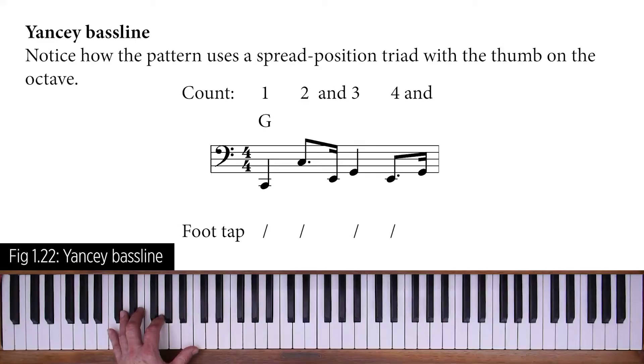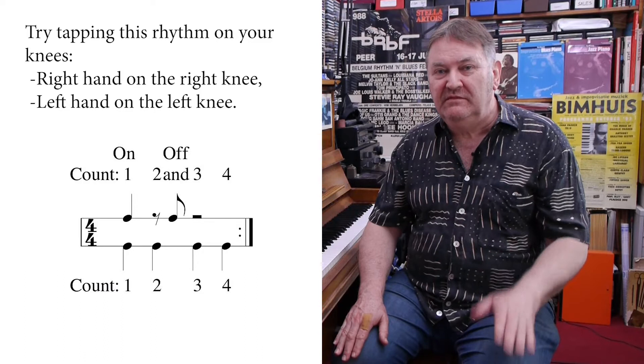By the end of this course you'll be able to play an authentic blues in the keys of C, F and G, and improvise using a range of great-sounding right-hand ideas and licks. You'll also learn several left-hand bass patterns, some useful two-handed accompaniment styles, and tricks to improve your overall coordination and hand independence.